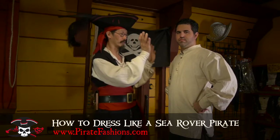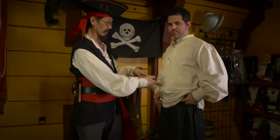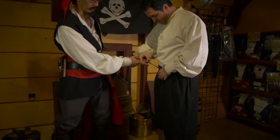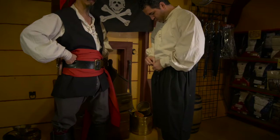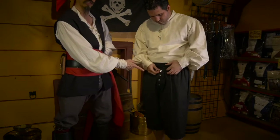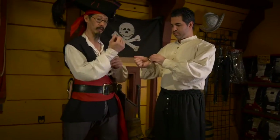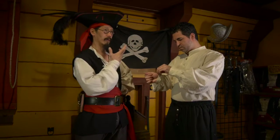Once we put the shirt and the slops on, we always make sure we tuck the shirt into the pants, and there's a drawstring there that you always want to tighten up to make sure that your pants stay up. It also has a fully functional fly, so you want to make sure all the buttons are buttoned, as well as your cuffs, which should also be buttoned both fore and aft.